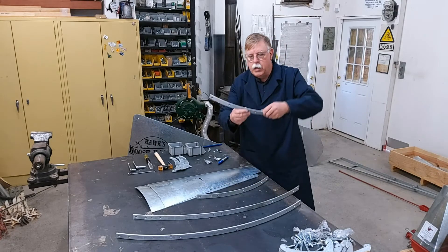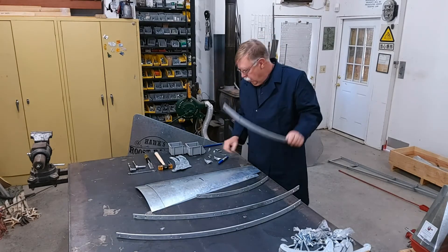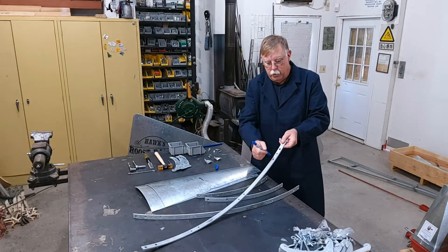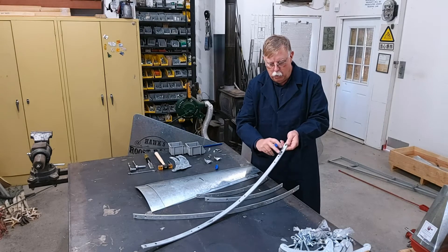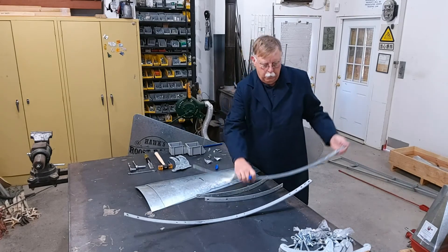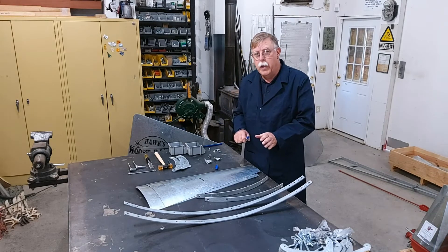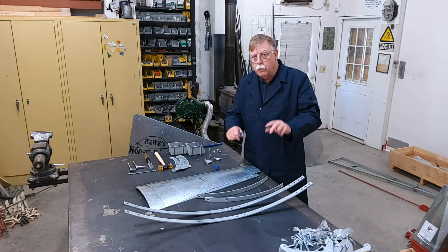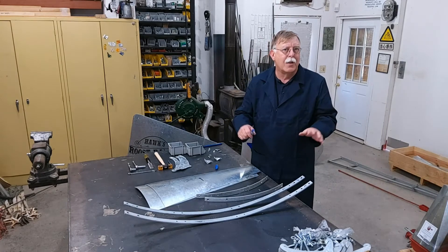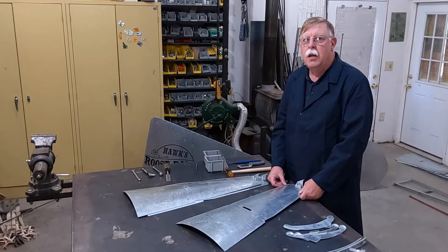The same thing applies on the inside band — notice the difference in distance between the big hole and the small hole. So let's take a marking pin and go to the end where the small holes are closest together and put an X there. We'll do that for all six wheel bands, because we're going to put three blades together and six of those make a complete windmill — doesn't matter if it's a six-foot windmill or a 16-foot windmill, it's still going to be the same.